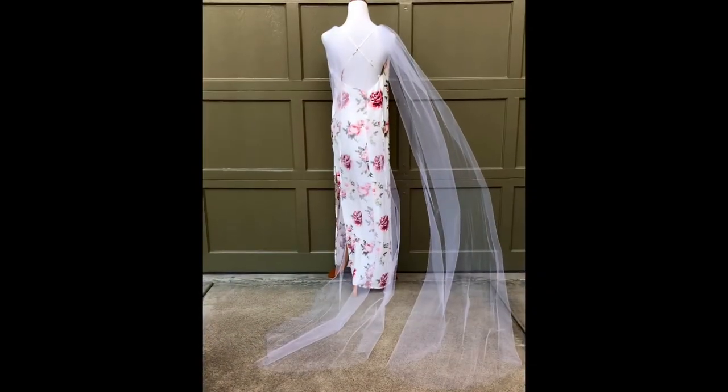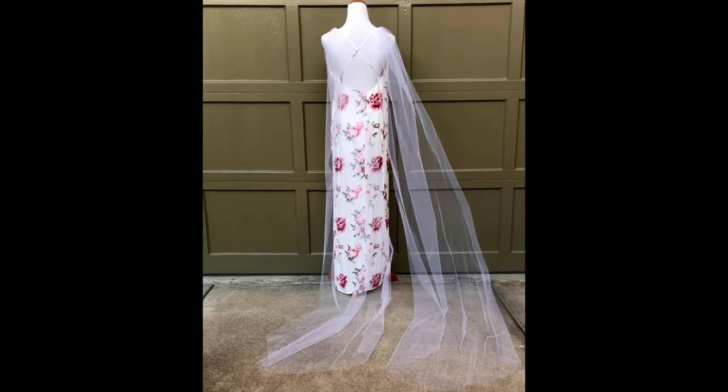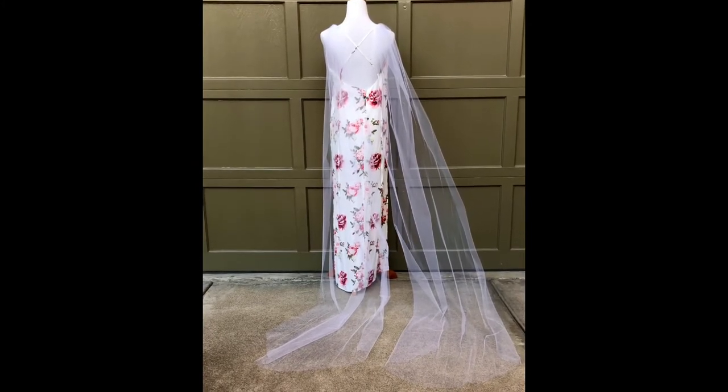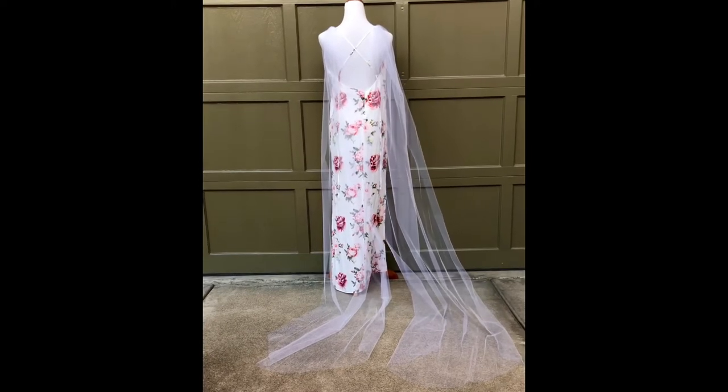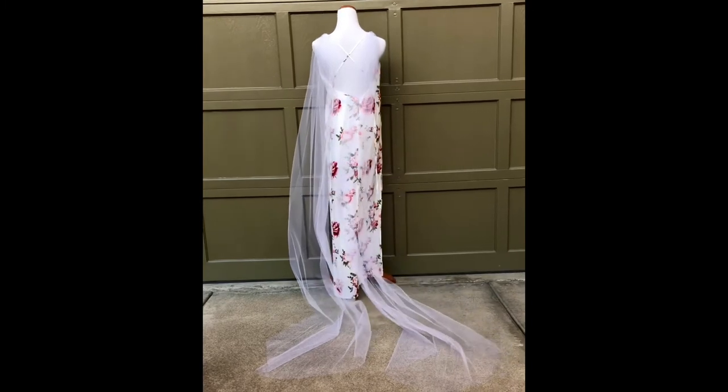These bridal wings are super soft and flowy, so they pick up the wind really well. They dress up even an ordinary gown — this isn't even a wedding dress, and it ends up looking more bridal once you add on those wings. They're really perfect for destination weddings because they're so soft and flowy.